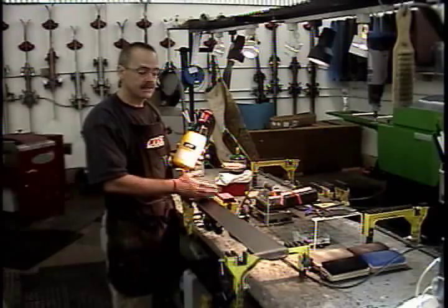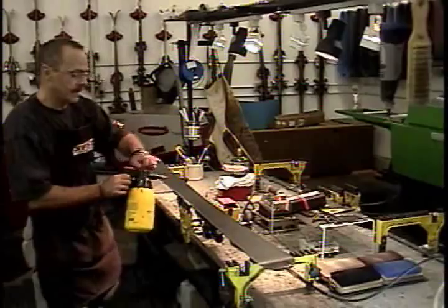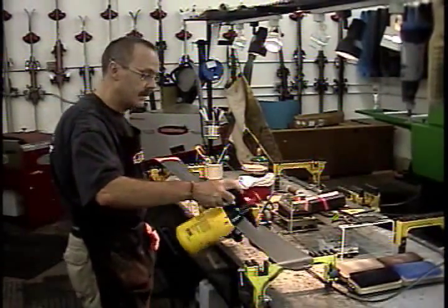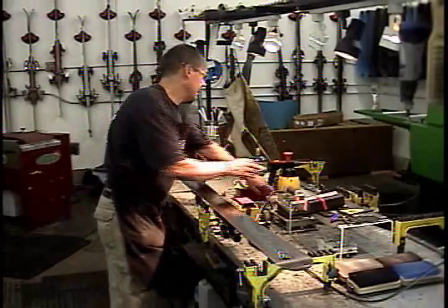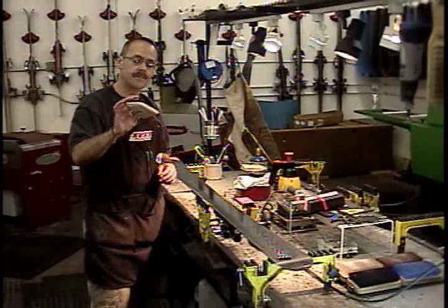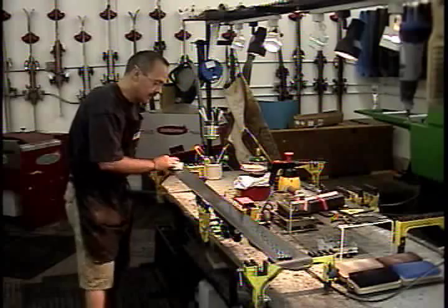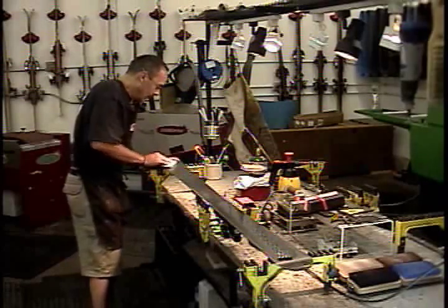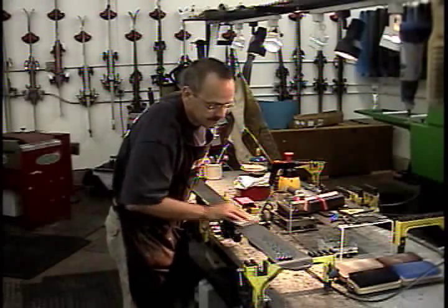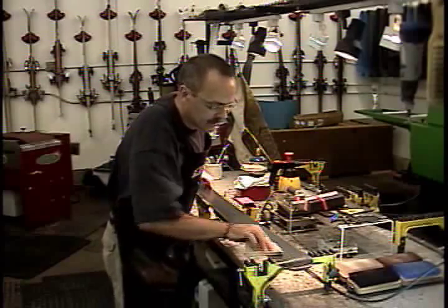A good quality wax remover like Toko makes is gentle to the P-TEX, actually rejuvenates the base, and removes all the oils. On a pump sprayer, you just pump it up and spray a thin coat on it. I like to use these scrubbie pads — they're kitchen scrub pads, and when they're not useful in the kitchen anymore, you can use them to scrub out the structure of the ski and get all that oil and dirt off the base. You can use just a rag if you want to, but one of these scrubbies is great.